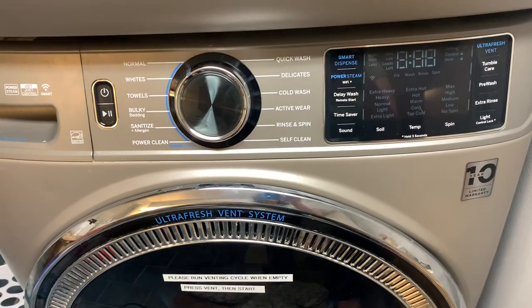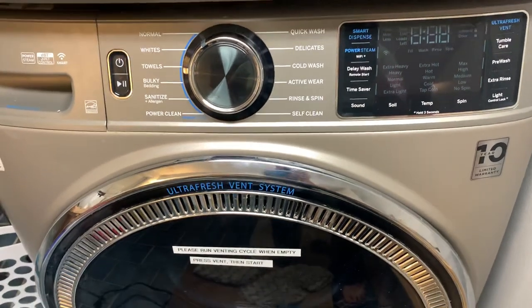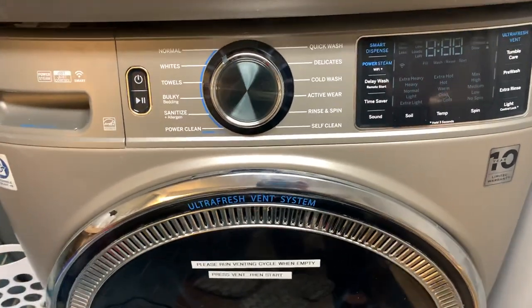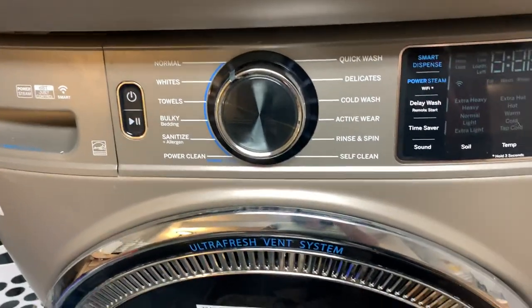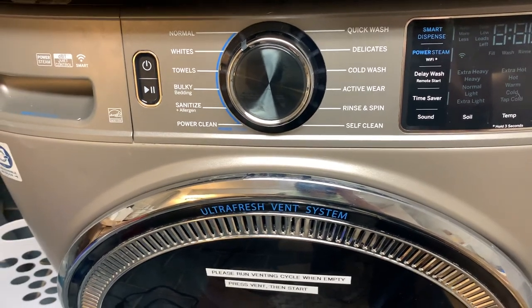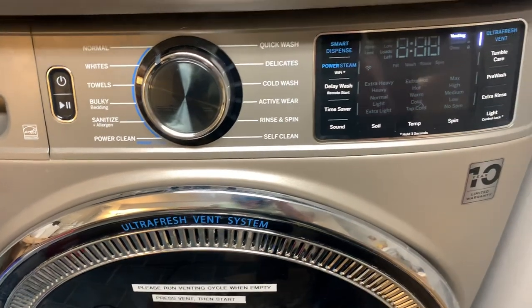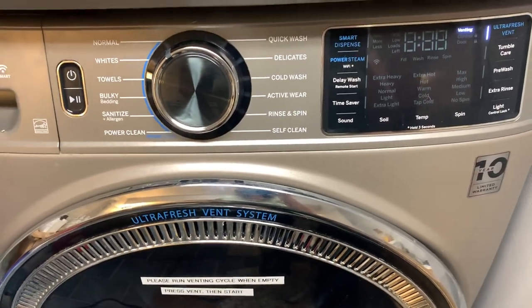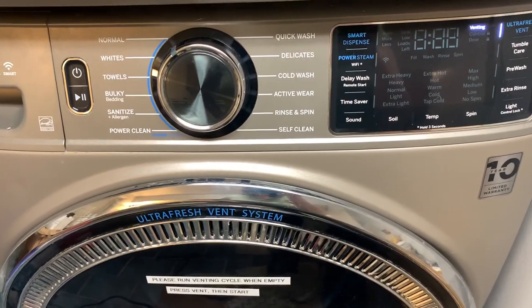So it's blinking and it's saying venting, but it's not actually venting. It won't start venting until you hit the start button right there, and then it starts to do the actual venting of the machine — it drains it, it spins it, it drains it, it spins it. I think for 8 hours, haven't tested it, but that is my understanding of how it works.